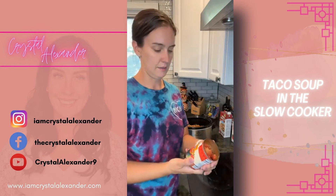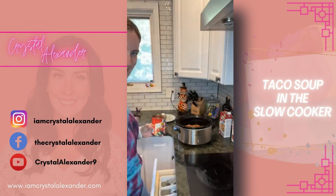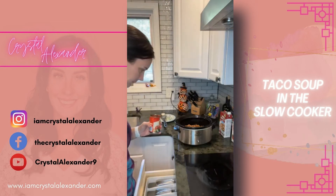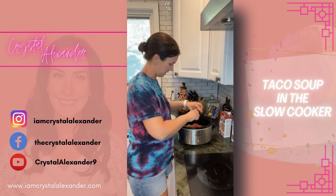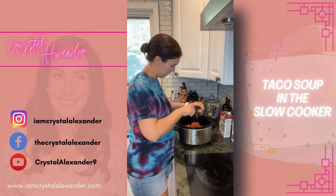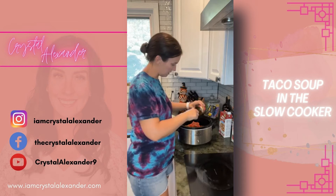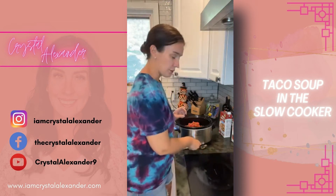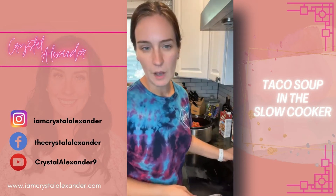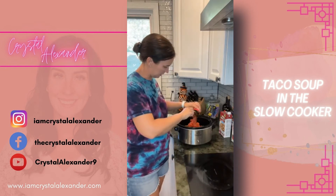I love using the slow cooker, it's like my favorite. Now I'm going to add two cans of diced tomatoes with green chilies. I drained out some of the juice mostly because I want this to be more chili-like than soup-like — I just like it to be a little bit thicker.